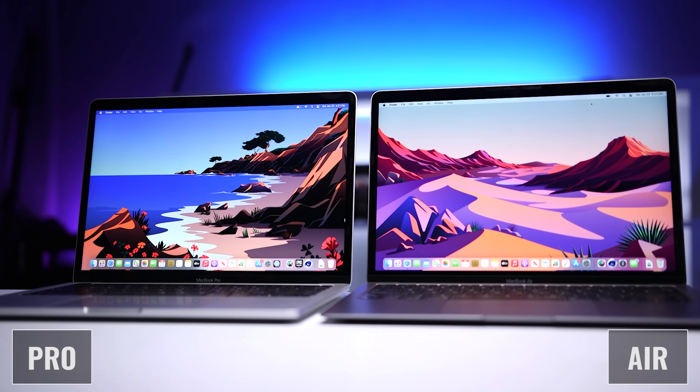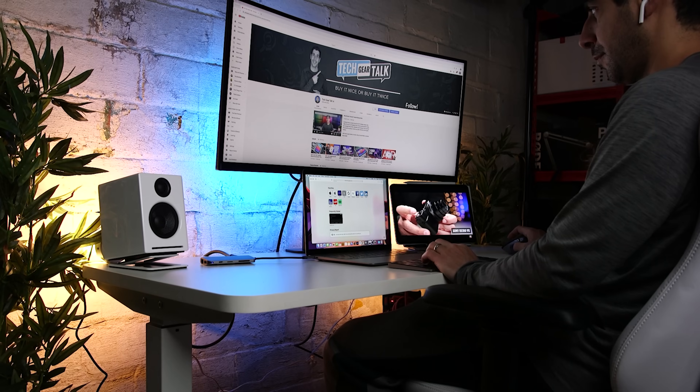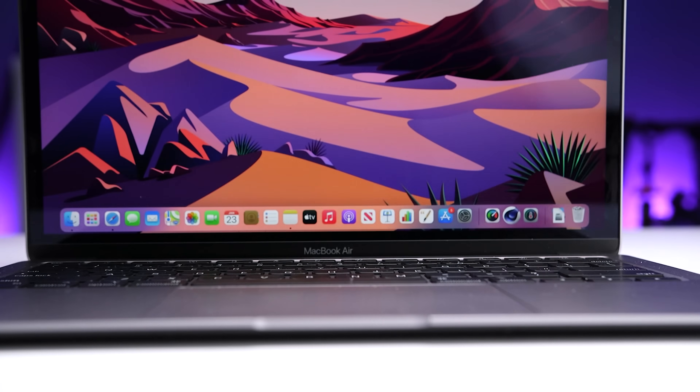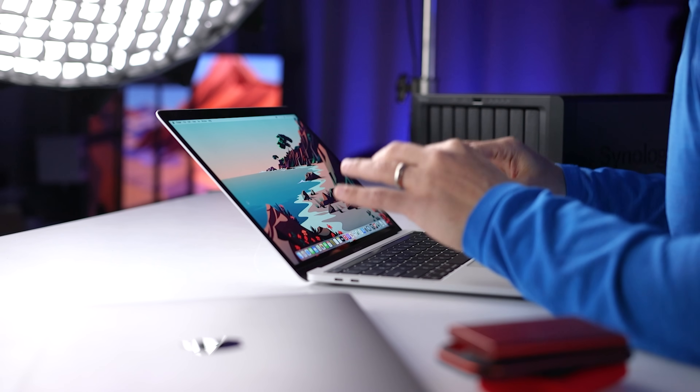There might be a serious issue with the M1 MacBooks that every owner or potential buyer needs to know about. Over the past week or so, I've been getting some comments about this issue. At first I didn't pay attention, not sure if it was someone throwing shade at Apple. But then I thought, what if it's true? So I started doing research. I found some Reddit threads about the topic, and the potential problem has to do with charging the M1 MacBook Pro or MacBook Air with a USB-C hub.